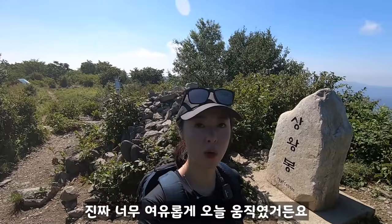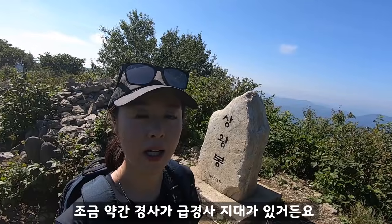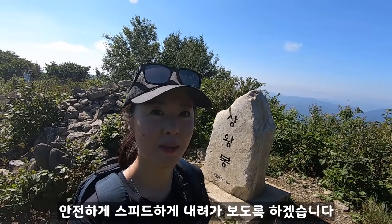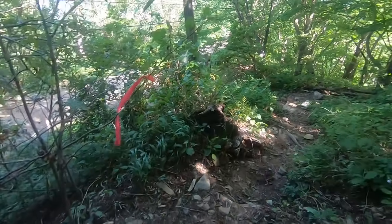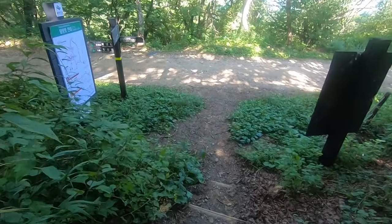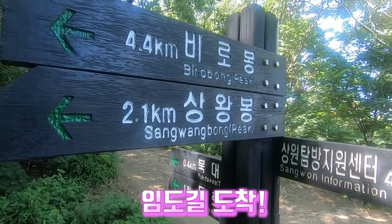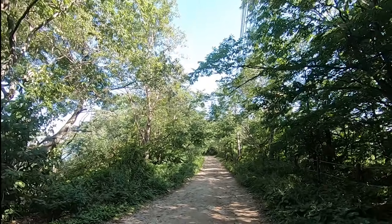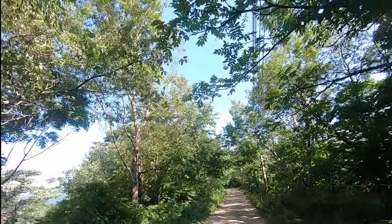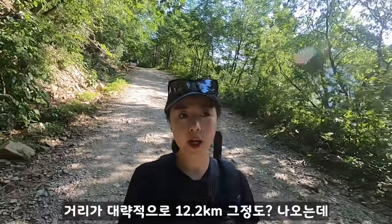I'm getting comfortable and ready to move on. Let's go. Let's start! The total course on the mountain is about 12.2km. We are already around 10km in, and we have about 2km to go to get back to the starting point.